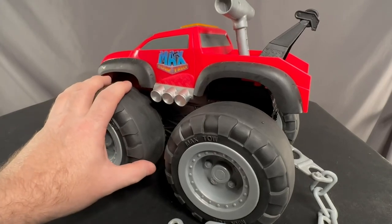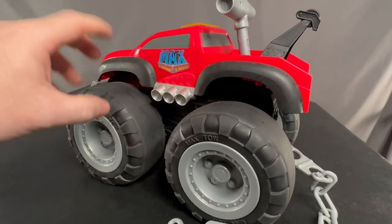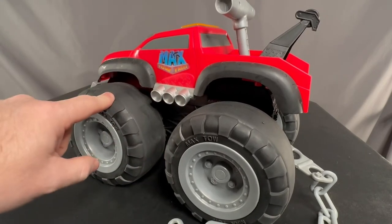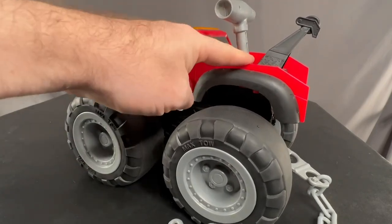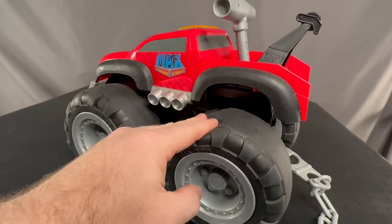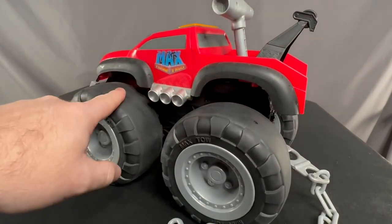So this thing is super, super torquey. It's not the fastest thing in the world, but it is super torquey and can pull up to 200 pounds. It's got these rubber, like, flattish tires, so that when it's pulling something, it's pushing down and giving it way more traction to be able to pull.